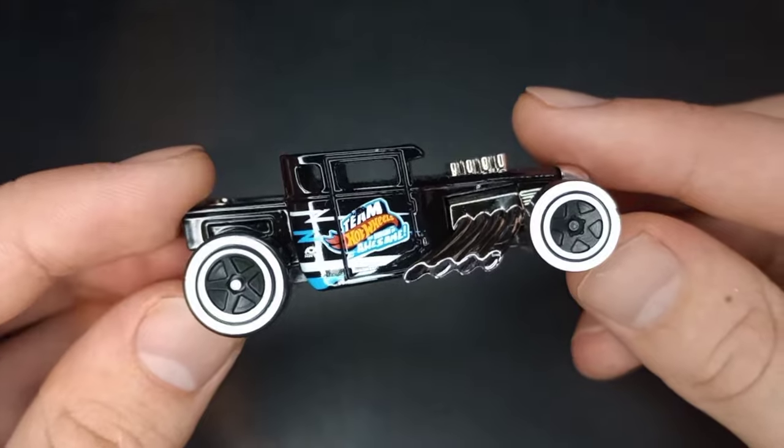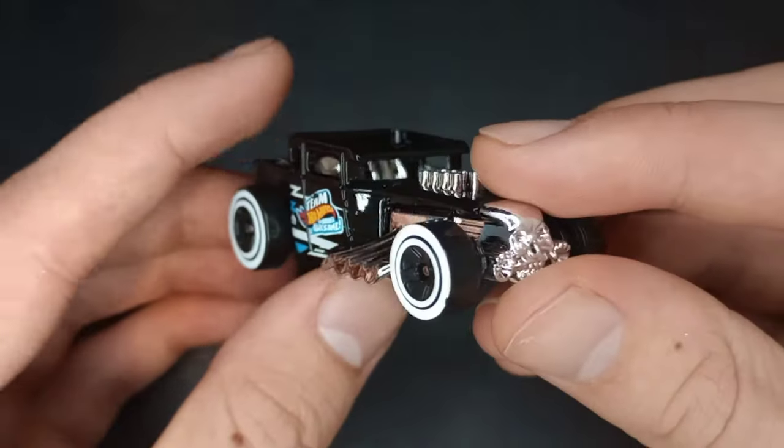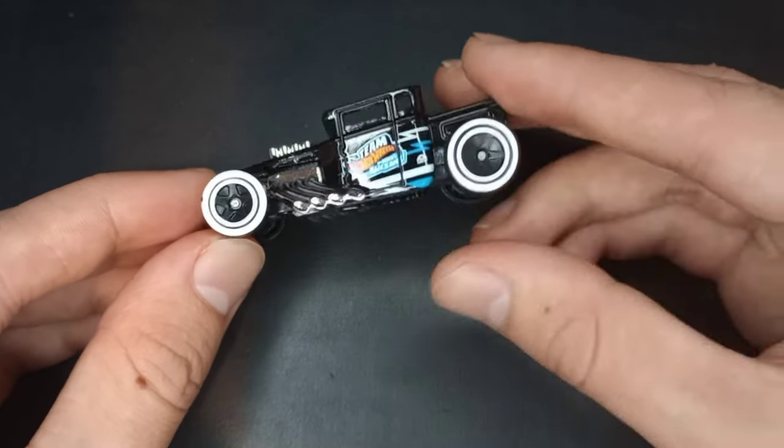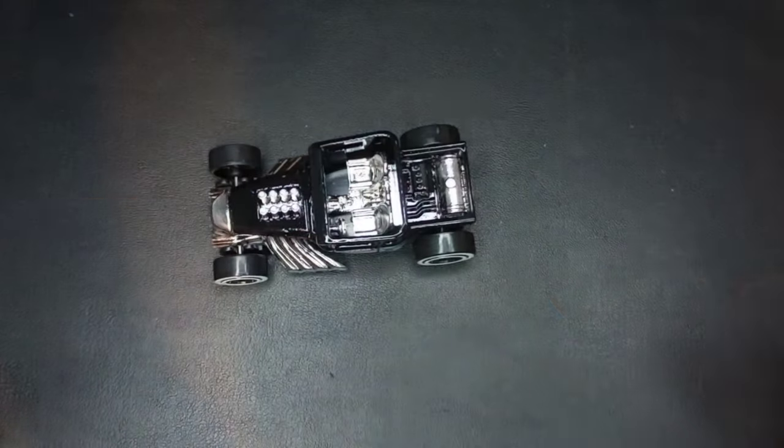Just a very nice model for 2023 — a brand new color of the Bone Shaker. Thank you all for watching. Subscribe for more, and I'll catch you on the next one. Goodbye.